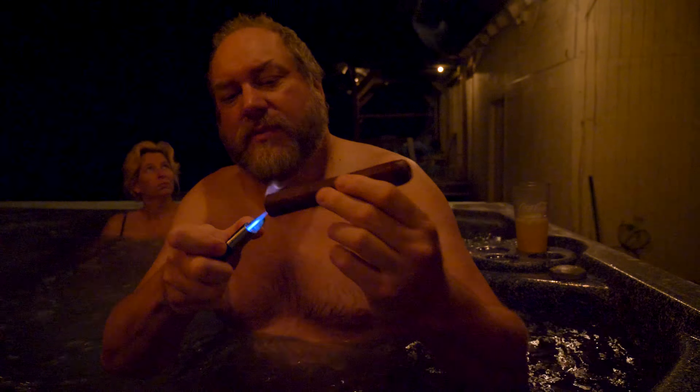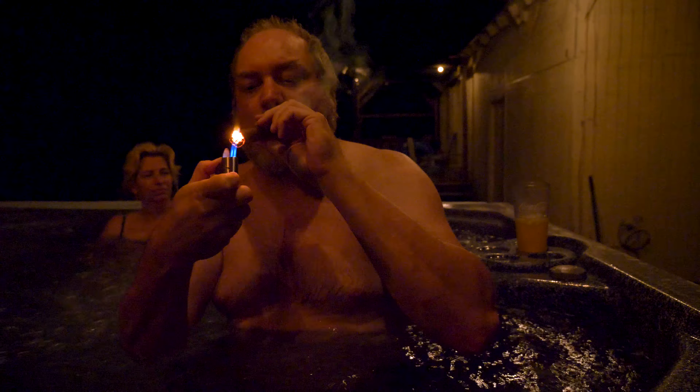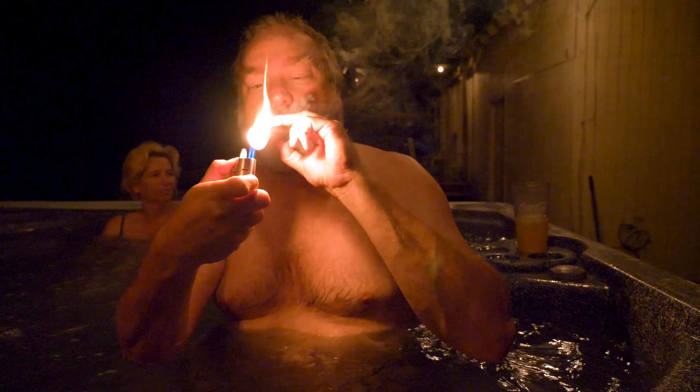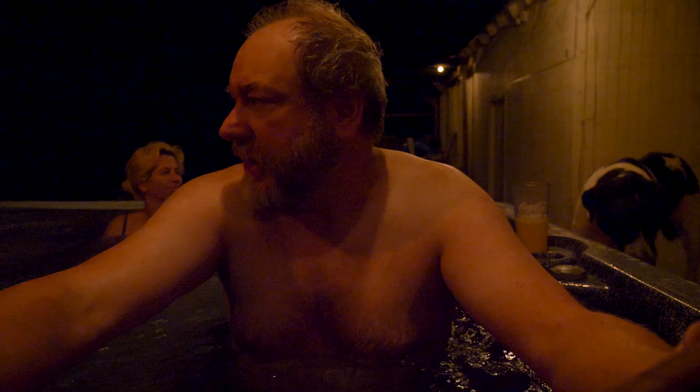We had some good times today. We did some ink and some paint. This is when my dog knocks everything over into the hot tub.